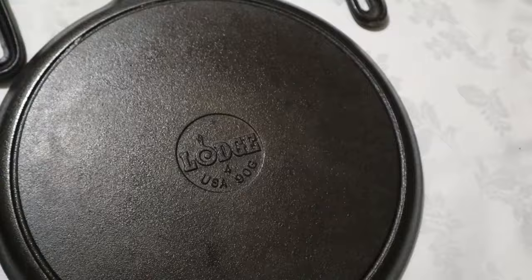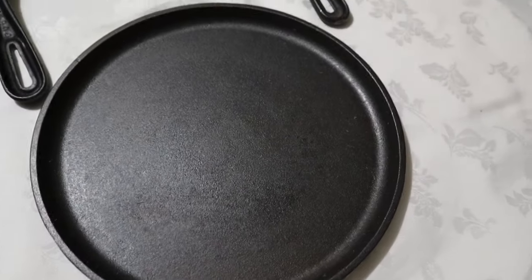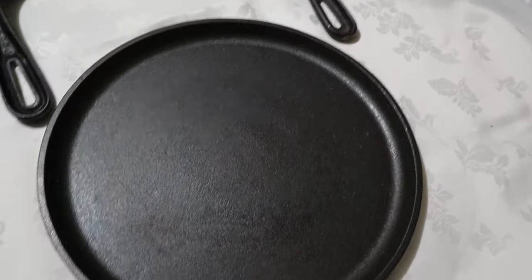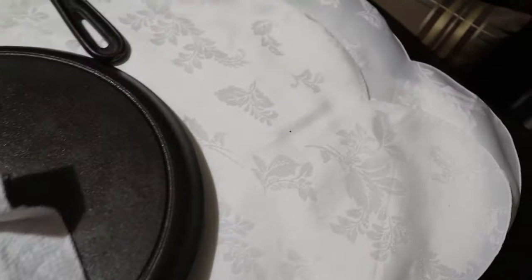Last but not least, this is one of the later pieces that I picked up — the modern Lodge. It is ready to be seasoned. This was sticky and gooey, and because it was a newer piece, probably not that old and not that encrusted — probably not 60 or 70 year old encrusting on it — it came clean very quickly in the lye bath. But the surface is extremely rough in comparison to these old ones. This one is definitely ready to be seasoned as it is right now.